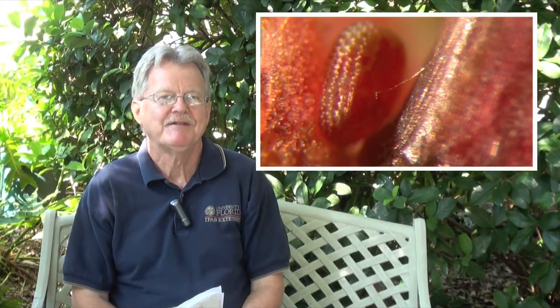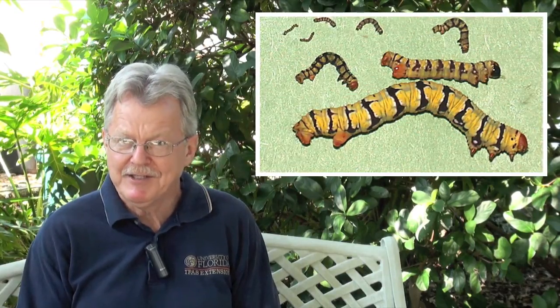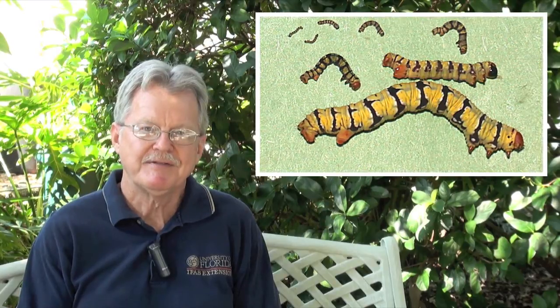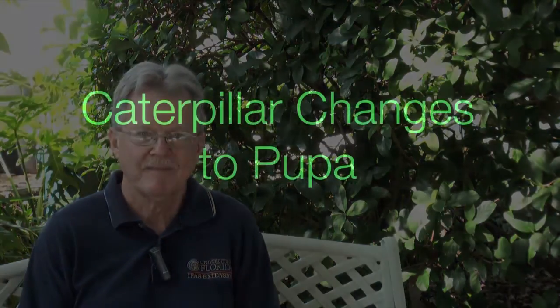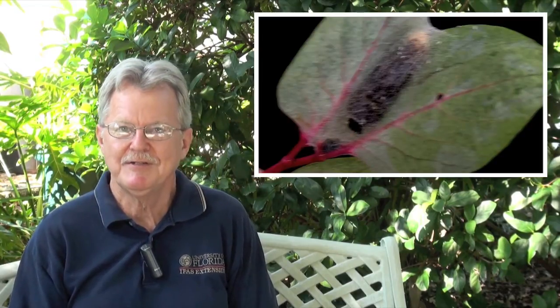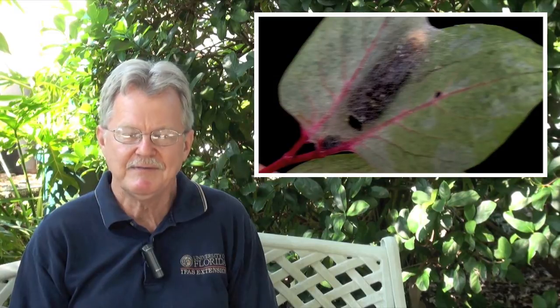Let's look at the life cycle of the snowbush caterpillar. It starts out as a tiny egg, seven-tenths of a millimeter long, with a pinkish salmon color — you'll never see it, as it's hidden near the petiole base of the twigs or leaf. The larva hatches from the egg at about two millimeters long. It goes through about six molts, getting larger each time, with the final size being about an inch long. Once the caterpillar is done feeding, it changes into a pupal stage — sometimes wrapped in silken threads between leaves, and sometimes at the base of the plant in a loosely spun silken cocoon.